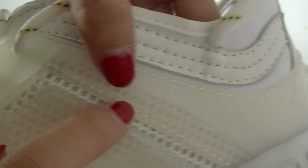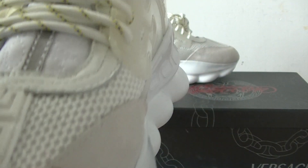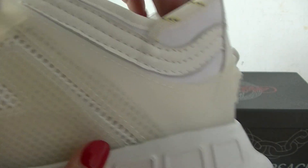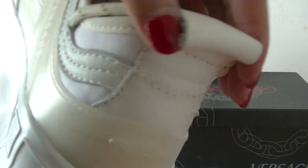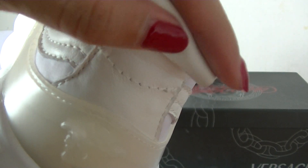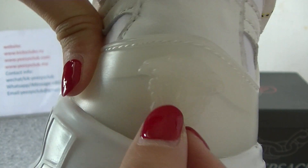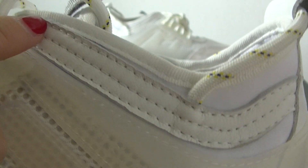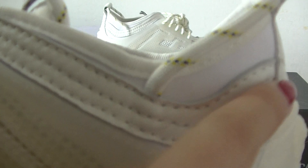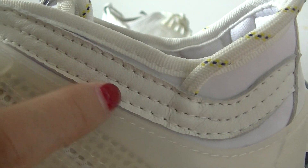Here you can see the Versace logo too. Now let's see the heel part. The heel part is a leather pull tab type. And there is an animal logo — very cool. And here you have got a white leather material with three stitching lines on it.